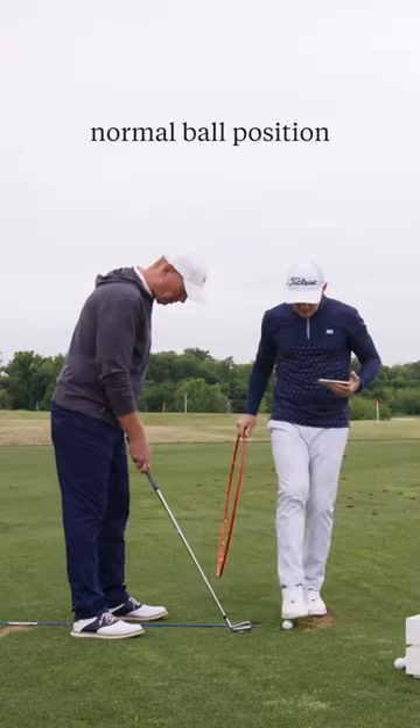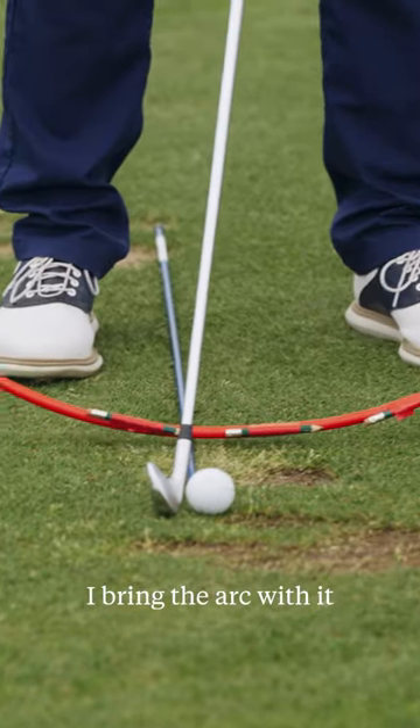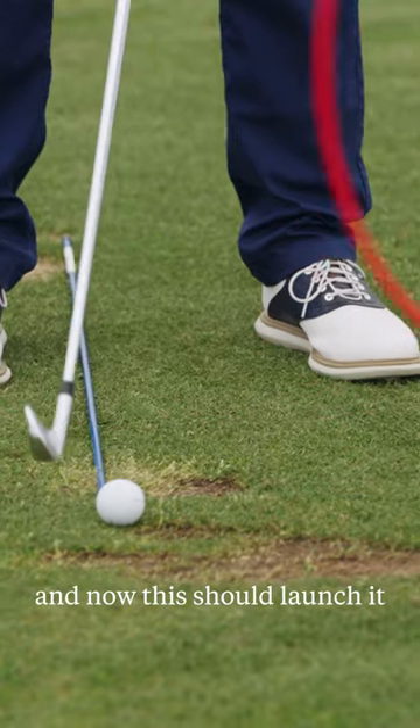Address it like normal, normal ball position, and now shuffle your feet two inches to the left. I bring the arc with it, and now this should launch it lower than your initial launch angle of 16 degrees.